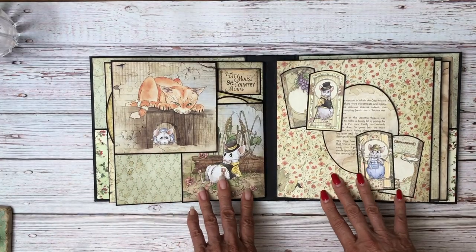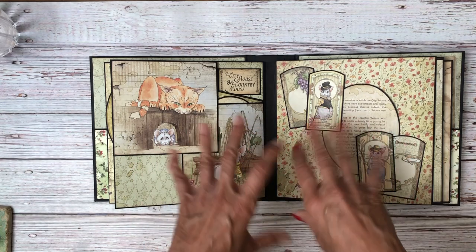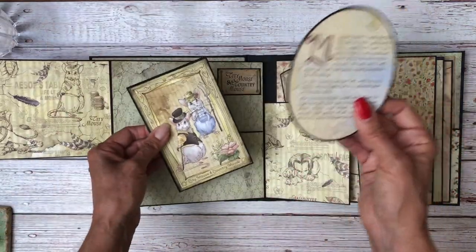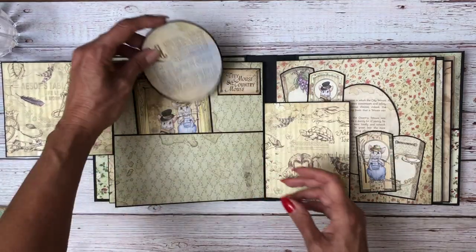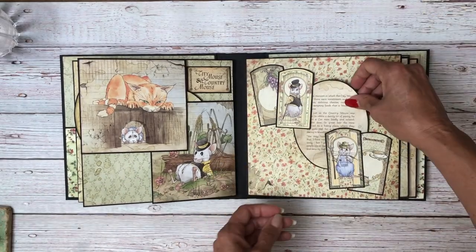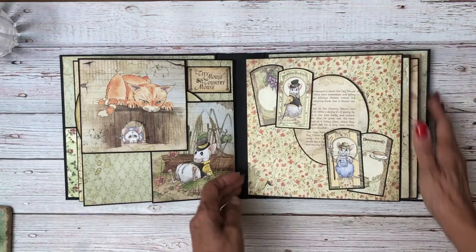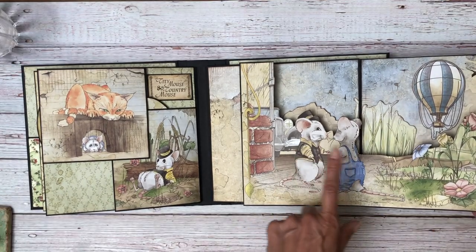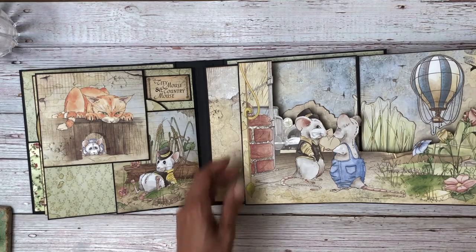The city mouse and the country mouse was the only one that actually had two feature pages in it, so that's why I put it in the center of the book. We've got a simple flap here, a simple flap and a pocket. Here is part A of the story, and I've also created a card that's going to go in here where you can add a photo or some journaling. This is a very simple page. Over here is part B of the story — you can also utilize this space for photos. This whole flap opens up and here you've got the city mouse and the country mouse, and a nice balloon that's popped — I think I used foam tape there. And there's a city in the background.